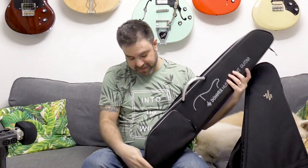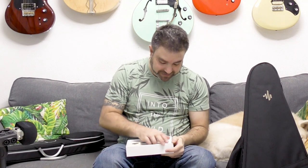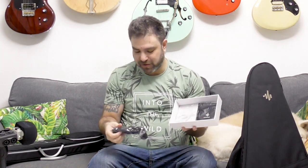Let me show you the extra little thing, because Donner loves guitar players and loves to over-deliver. With a Donner guitar, you get extra stuff, and this time it comes in a really awesome accessories box which contains: an instruction manual, a capo, a tuner, picks — pretty awesome picks. And if you lift the tray out, there's more: extra strings, a professional cleaning cloth, and a strap. That's Donner for you.